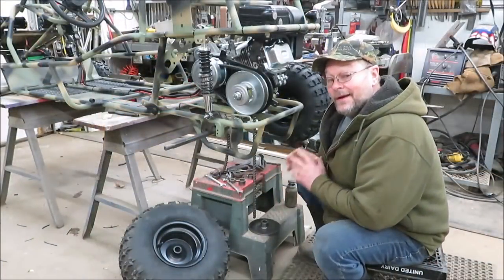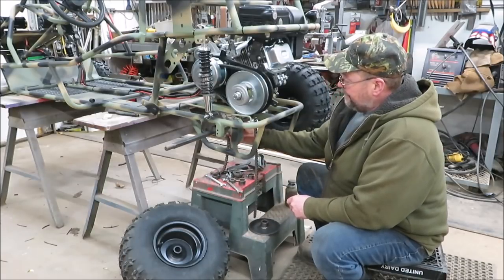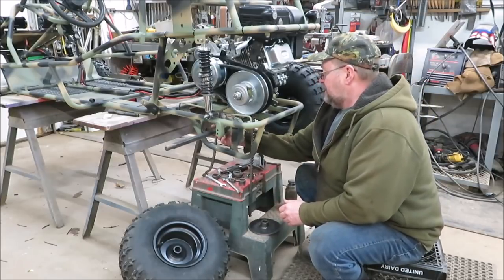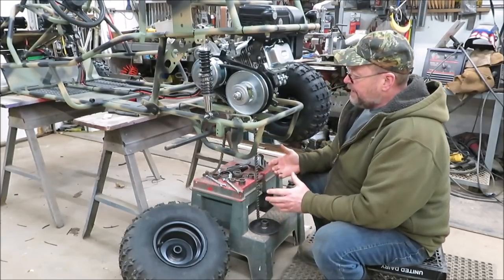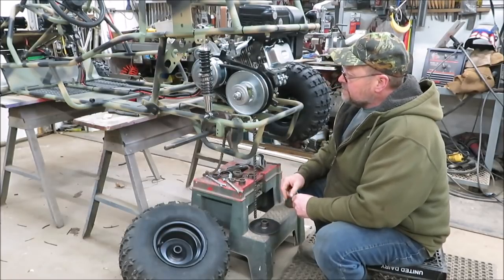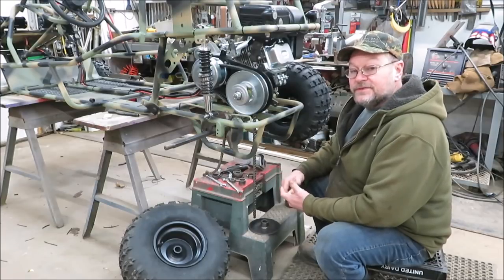I went in and got a hold of gopowersports — they're sending me out a sprocket for this. It kind of stinks because I really wanted to get this thing done and put back together, but we'll get it. We're just going to have to take our time and wait on our parts. While we're waiting on the back sprocket, we might as well get working on the seat.